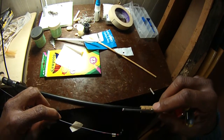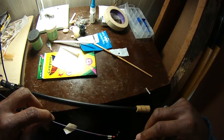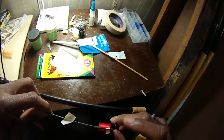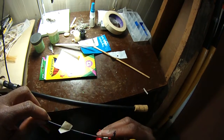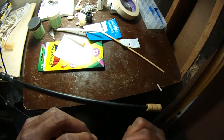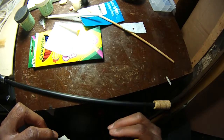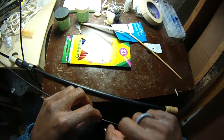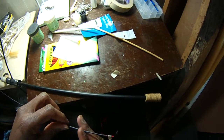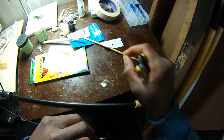Just a couple of loops there and we're going to come back and secure the thread back over on itself. Just like that. And in fact, I'm using a fly tying — just have to be careful. We're going to get a house fly. Dead middle of December and I'm hearing house flies. Unbelievable.